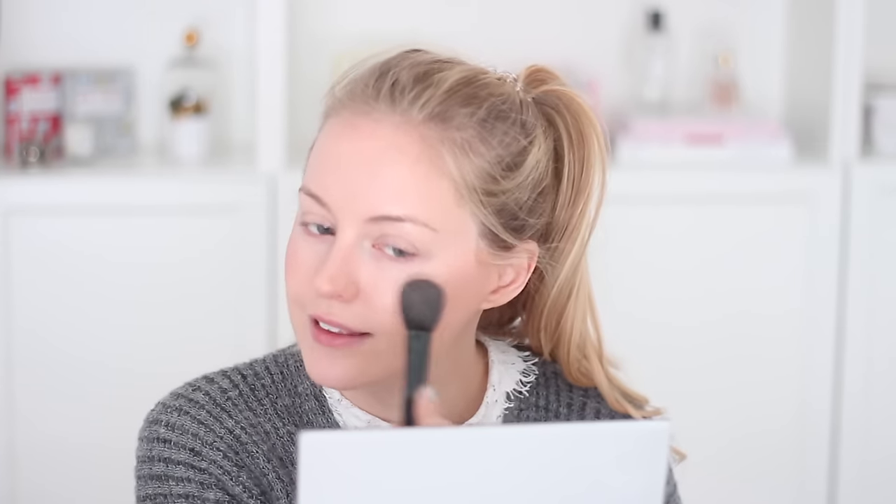I'm gonna move on to blush and I have a new blush from a brand I've never tried before — Jane Iredale. I think that's how you pronounce it. It doesn't have a name on the compact, but I think it's a refill so I'll put the name in the description box. I'm gonna use my favorite blush brush — it's a very old CK makeup brush I got in Hong Kong back in 2008, and it's still my favorite after eight years. I'm swirling all the colors together and applying it on the apple of my cheeks.